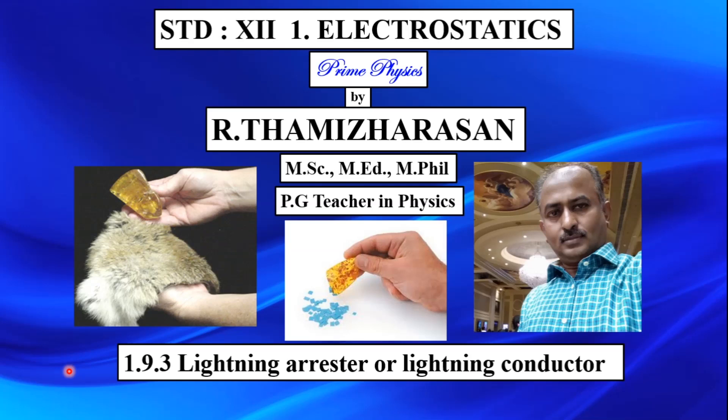Hi students, I am Tamil Ersan here. In the 12th Standard Physics, Electrostatics, in the first lesson: Lightning Arrestor or Lightning Conductor.